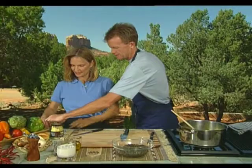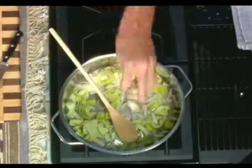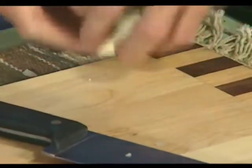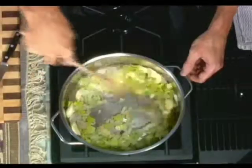We have a little bit of celery root. Regular celery is made up mostly of water — it's very fibrous. But celery root acts as a potato; it thickens the soup. So again, we're cutting down on the cream. I take the celery root and leave it in the soup instead of taking it out when we strain.